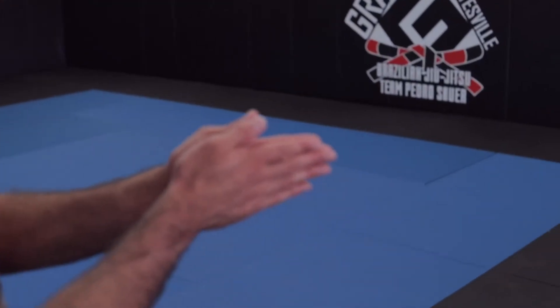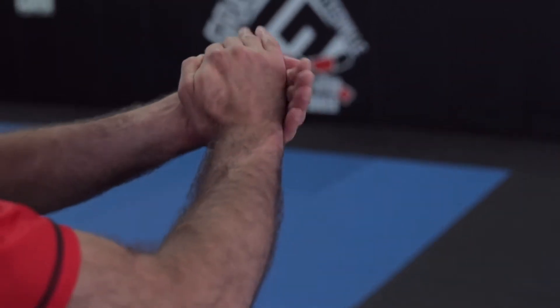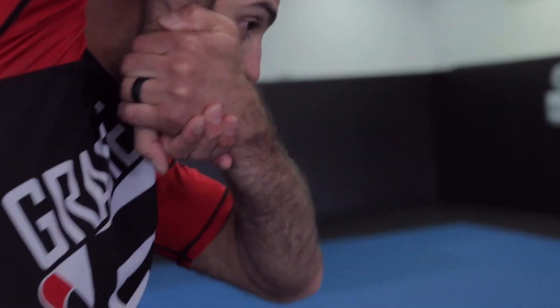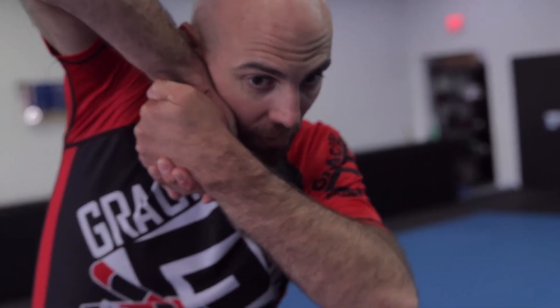Hey guys, this is Brent with Gracie Charlottesville, and I'm going to show you the basic pretzel grip. The pretzel grip is very similar to the gable grip. You use monkey grips for this, and the gable grip looks like this, but the pretzel grip continues all the way down like this. The goal of the pretzel grip is that you can raise your elbow way up in the air, and this is useful for blocking guillotine defenses and things like that.